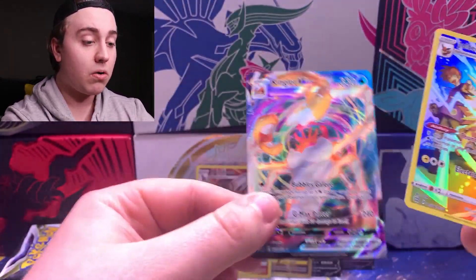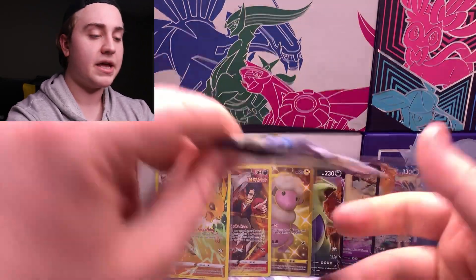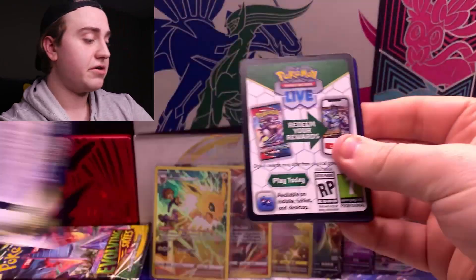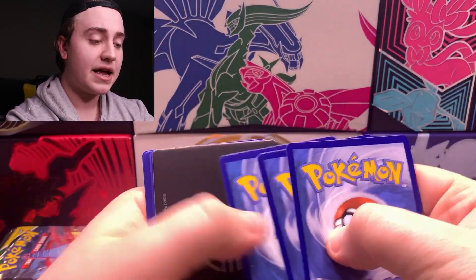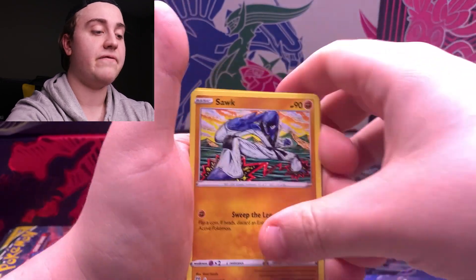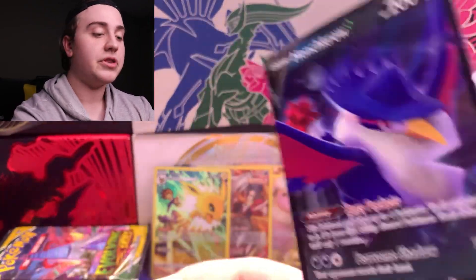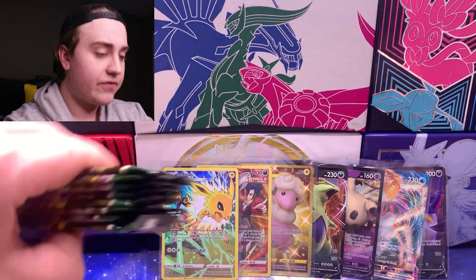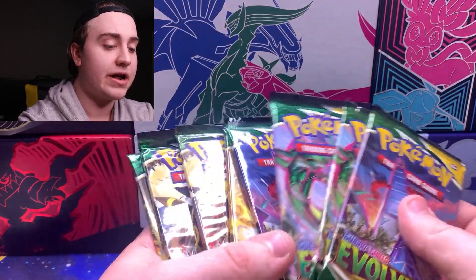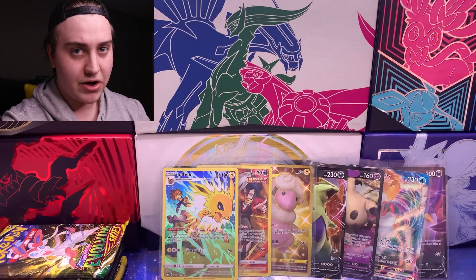Jolteon, and then behind that — nice! Kingler VMAX! We got a VMAX and a trainer gallery card in the same pack, the double hitter. Now just hear me out — I saved the Evolving Skies to the end and I think, speaking this into existence, we have an alternate art in there today. If you saw the first Costco video you know we pulled an alternate art Duraludon. I'm saving Umbreon for last, and I think you guys know why, but I'm not gonna say it.